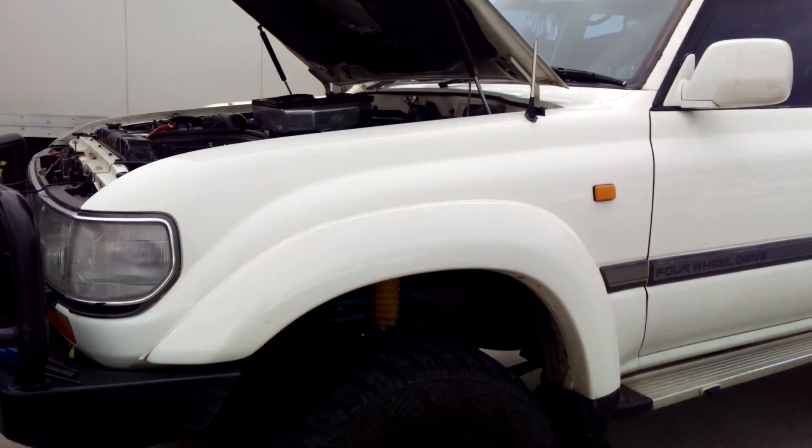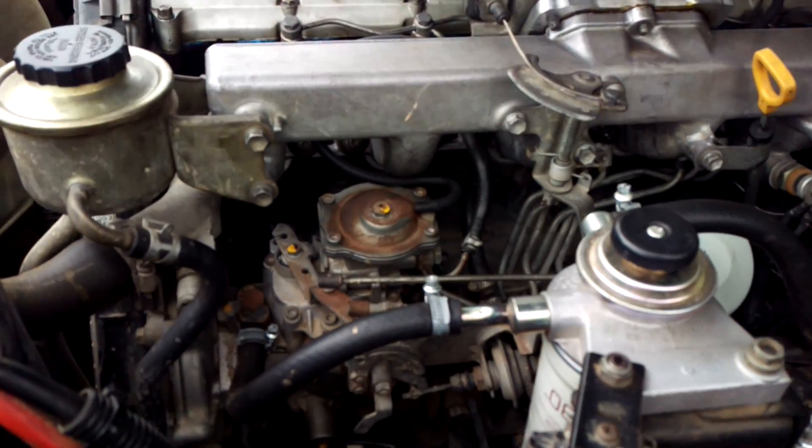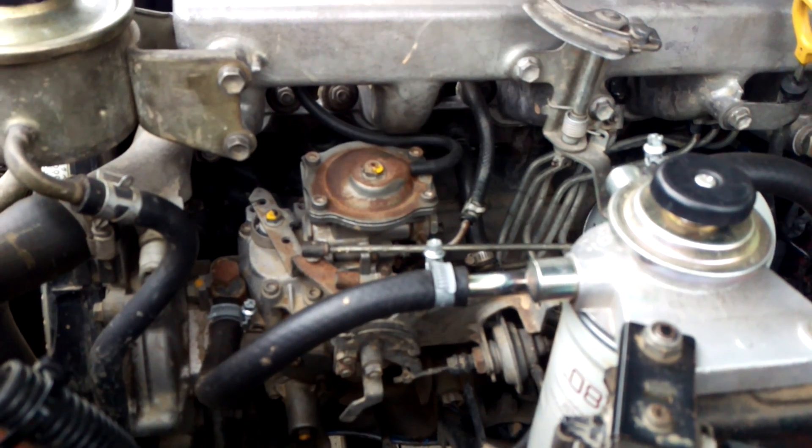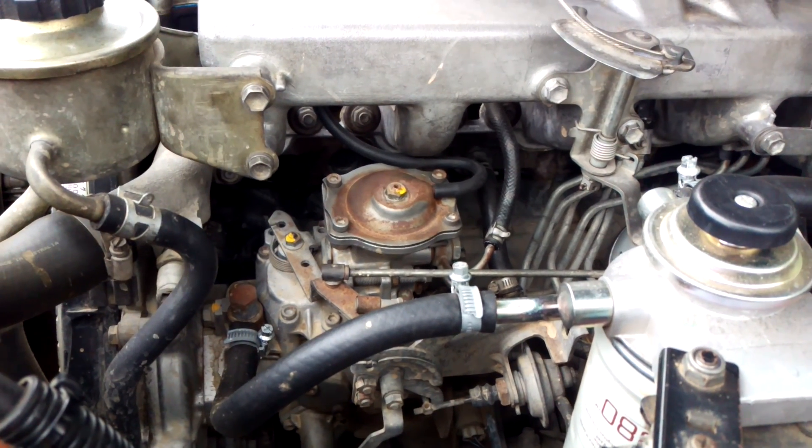Hey guys. In today's video I'm going to show you how to remove your aneroid pin on your 1HDT fuel injection pump, and also grind it slightly so you can install it without having to strip down half the pump.